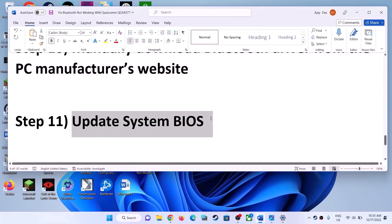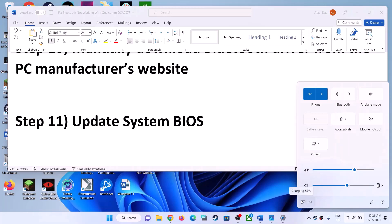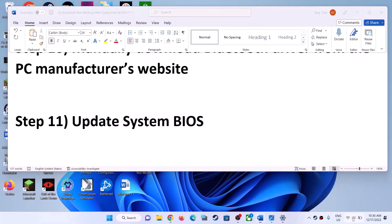The next step is to update your system BIOS. Go to your system manufacturer's website — Dell, Lenovo, HP, or whichever brand you have — select your model number, go to Drivers and Downloads, and find the latest BIOS update. Download and install it. In the case of a laptop, make sure the AC adapter is connected and the battery is more than 10% before updating. During the BIOS update your system will restart — do not unplug the power cable. Let the update complete, then log into your computer and check Bluetooth.